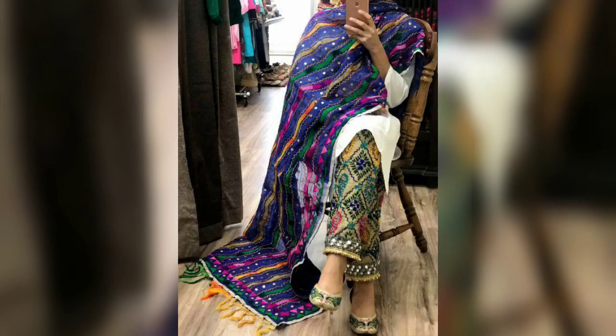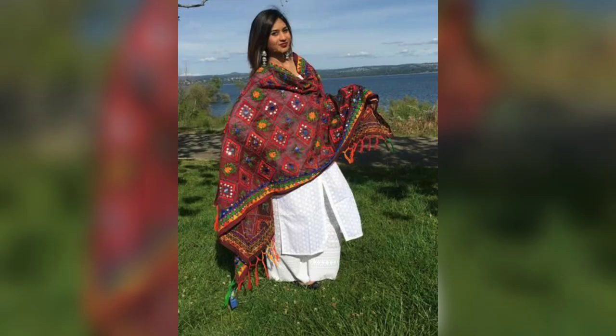Please watch the video until the end. You will know that today's full kari dupatta is everywhere and usually available for everyone. You can wear a random white chicken kari kurta and it looks very classy and gives a very good look.